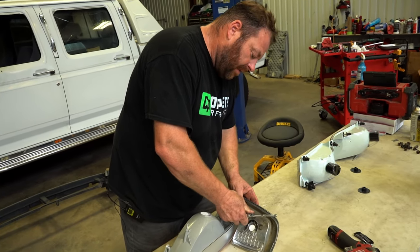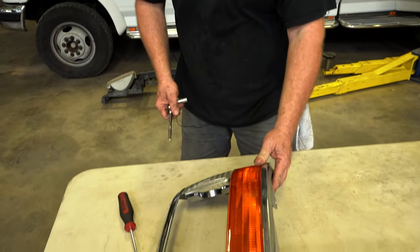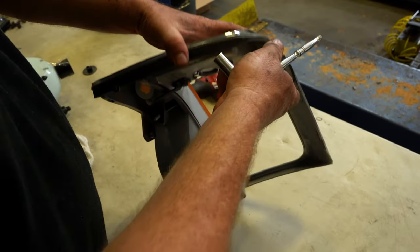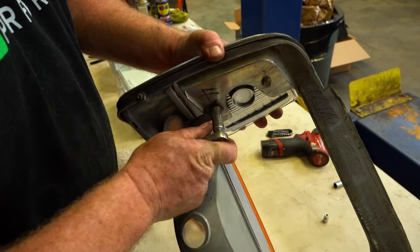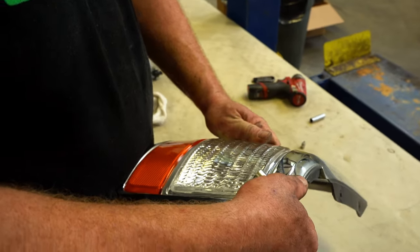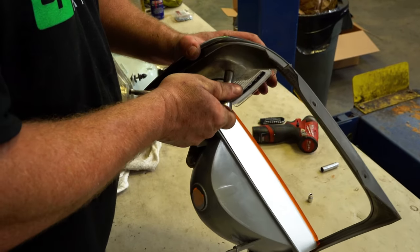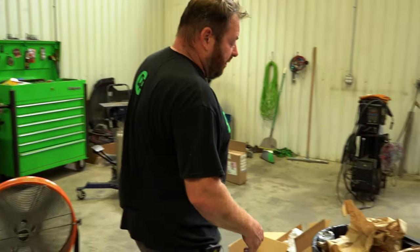Before tightening everything down, flip it up and check your alignment all the way around. You do have a little bit of adjustment on these — you may need to loosen them back up. Once you're comfortable with the alignment, then cinch them down.